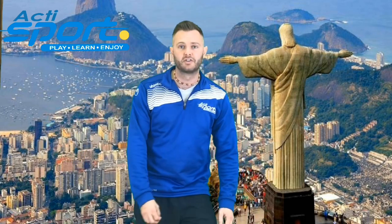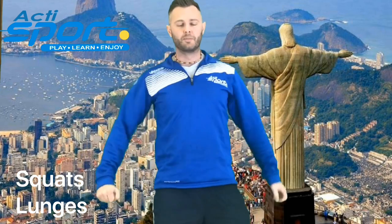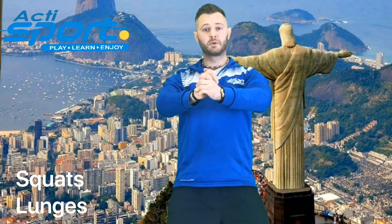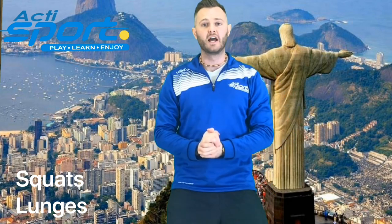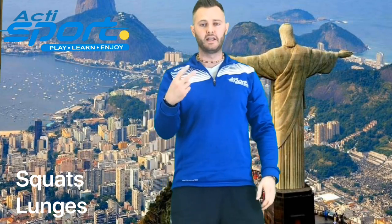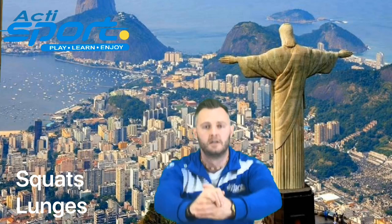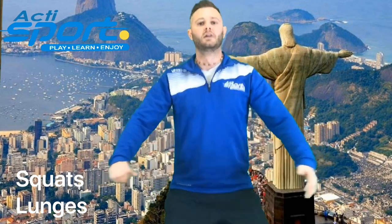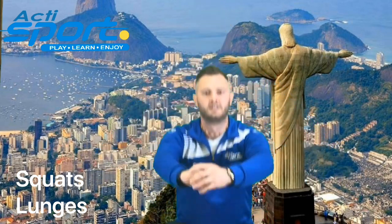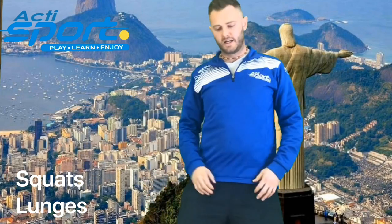We've got to do our exercises here. The exercises are going to be squats and lunges. Here's how we do a squat: place your hands together in front of you, pretend there's a seat behind you, and we're just going to sit down and get up again and repeat. It's just down and up. In 3, 2, 1. And relax. Give your legs a wee shake.